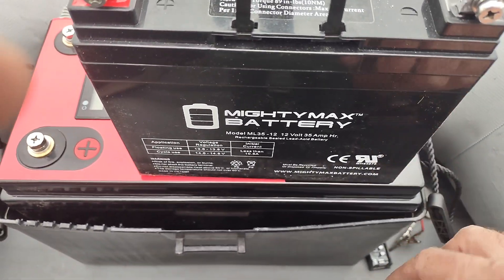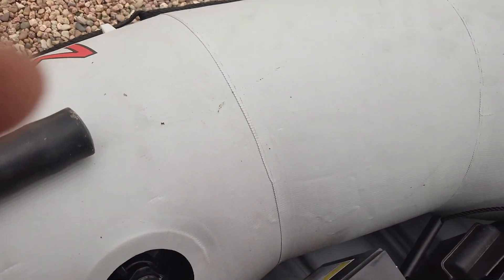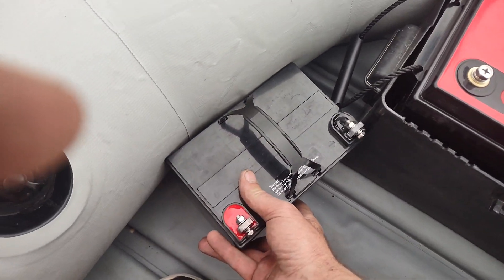The backup is a little Mighty Max 35 amp hour battery — it's enough to get you to shore if you had to. That's just gonna sit right here tucked away in this corner.